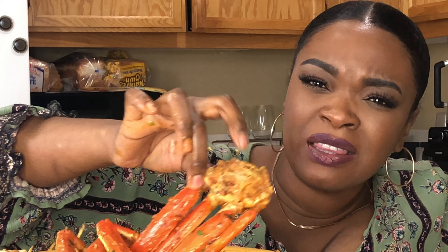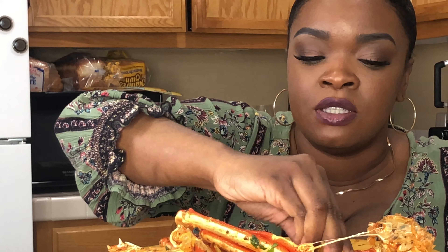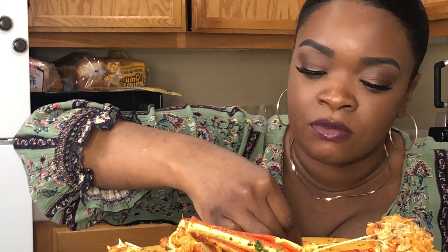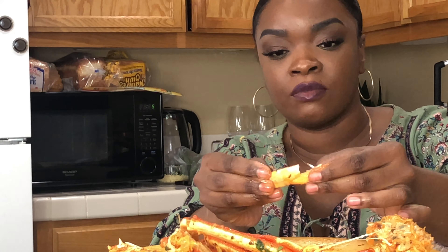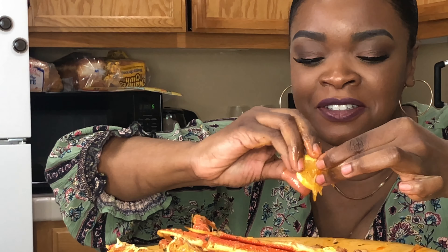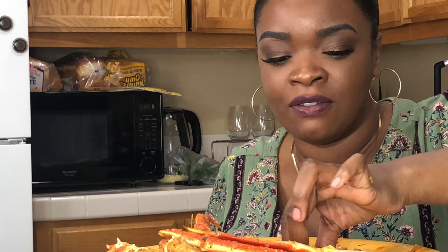I really don't like the white part — like the body part — with the crab. I only like the legs. Let me squeeze some lemon on there because I haven't even used this lemon yet. Let's go ahead and squeeze some lemon on there and give it a good sopping.